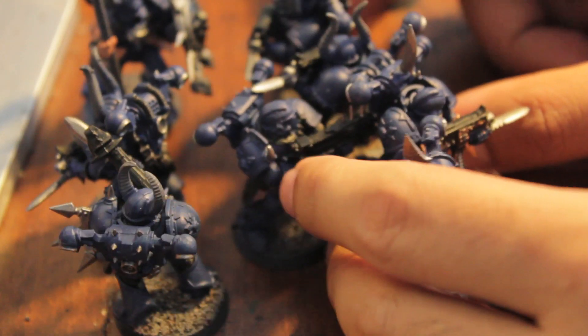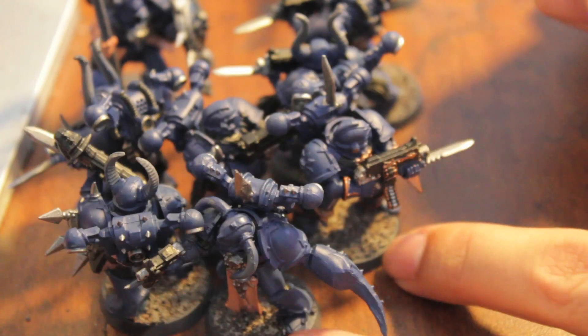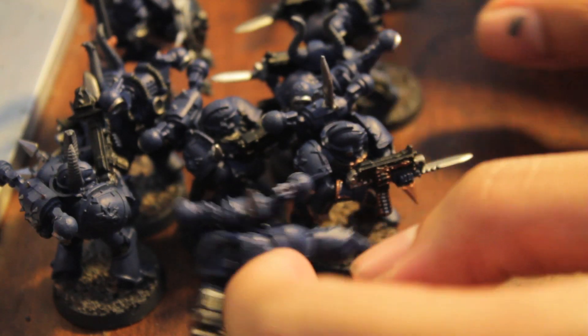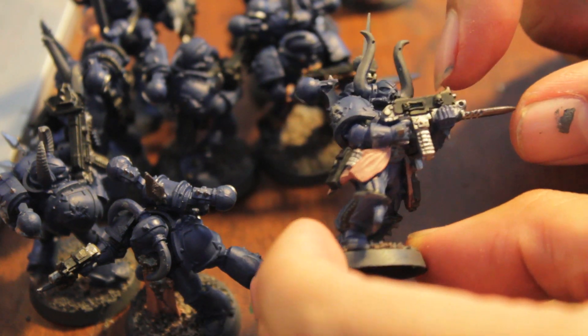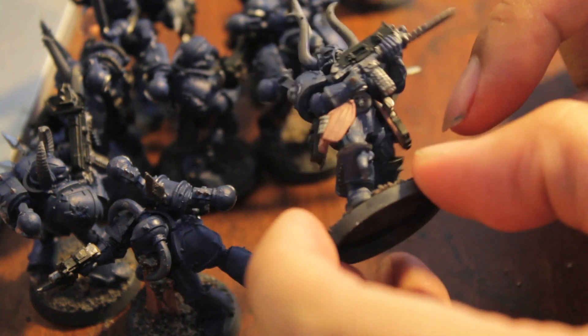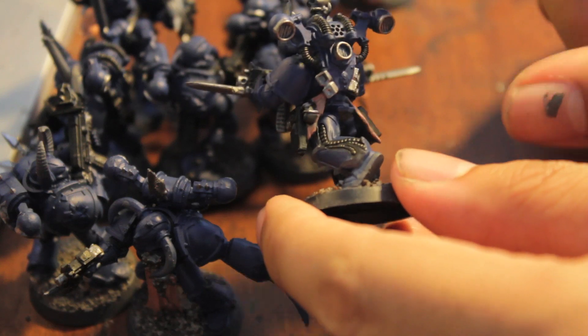So I went through each of the 10 one by one and I did the blue armor. It's kind of messily slopping it on and not really caring because the next section is when I kind of clean it up. So after the blue, I do the blacks, which means I do all of the bolter casings, the pouches, anything that I feel would be chaos black, tubing.